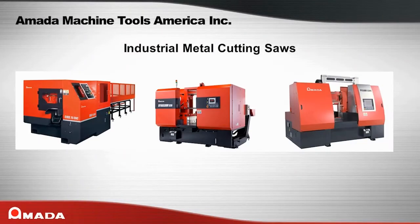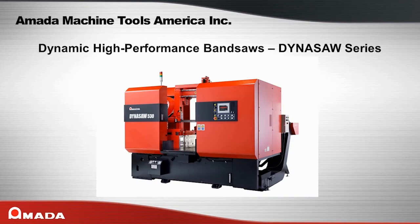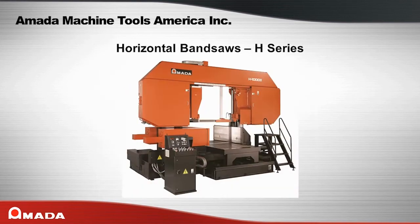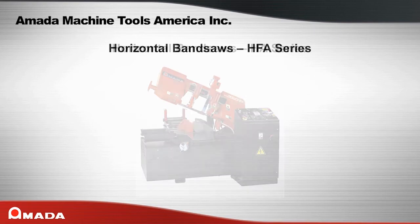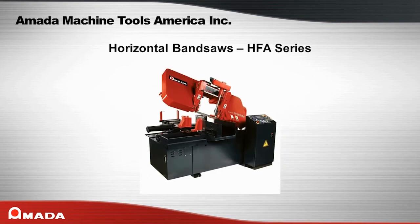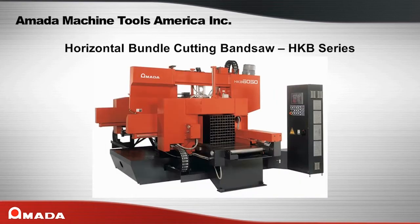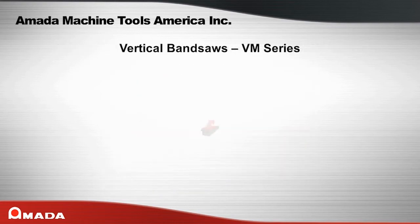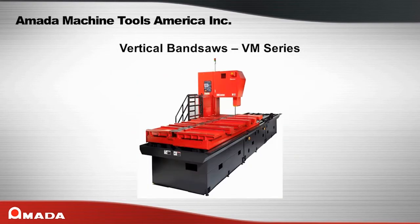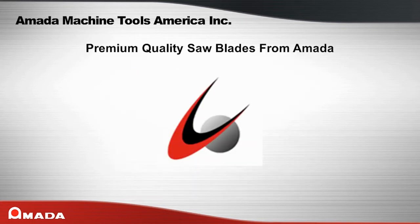Also available from Amata Machine Tools America are Amata's industrial saws: CTB series, Dinosaw series, H series, HA series, HFA series, HK series, HKB series, PC Saw series, VM series, and CMB series.